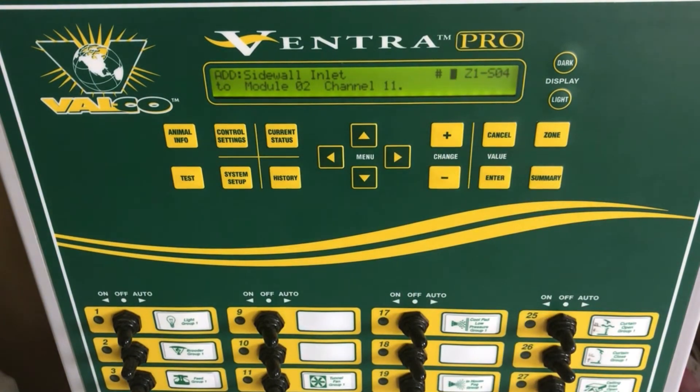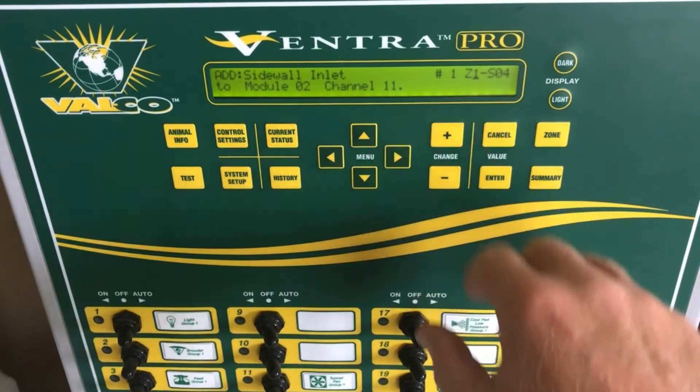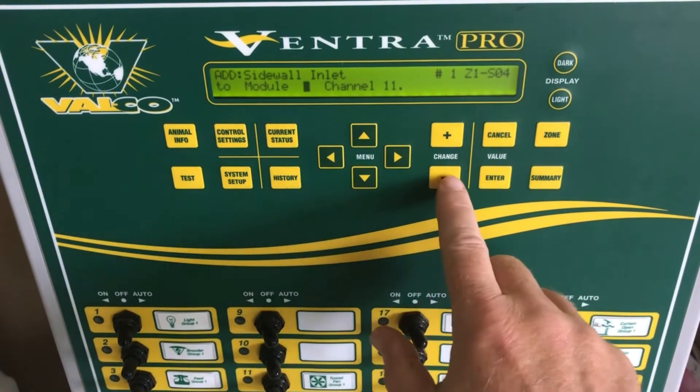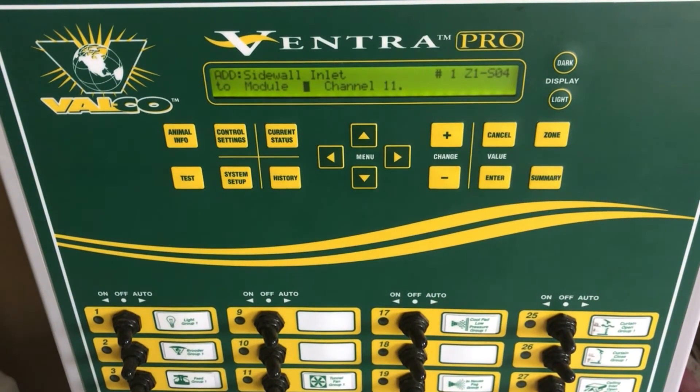Now we assign the group number to the inlet. Since we only have one sidewall inlet group in this controller, I will leave it at number one and press Enter. Now we choose the zone which the sidewall inlet group will be in — in this case it's Zone 1. Press Enter.